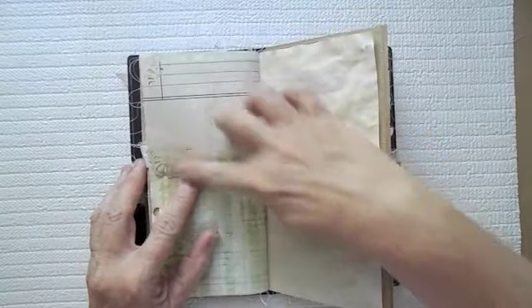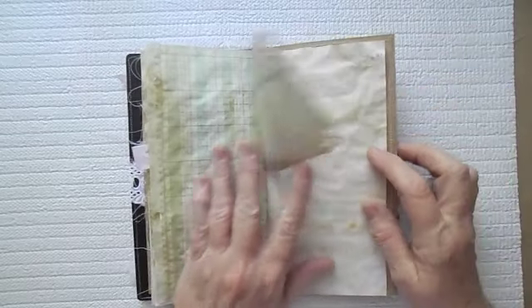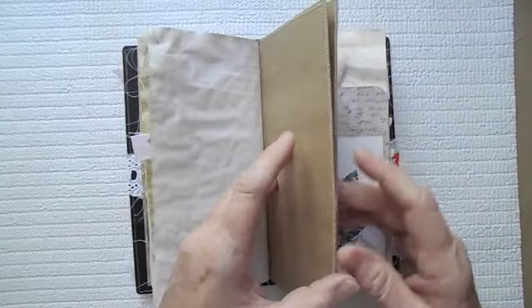Here's some more — I've just used my decorative punch on this. And that is the first insert.